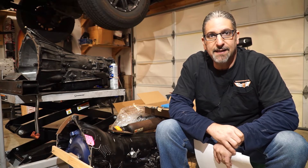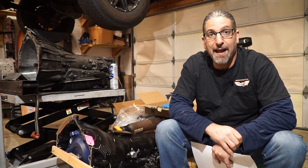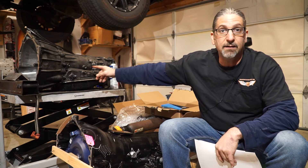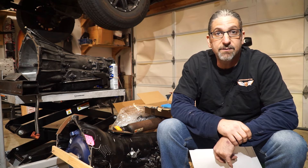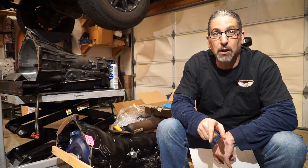Hey everybody, Steve here, and today is the kickoff day for the 4L80E swap. Right next to me is the new 4L80E, and up there is the 4L60E, obviously removed from the vehicle. I have detailed videos on how to remove the 4L60E from the vehicle — I'll leave a link in the description below.